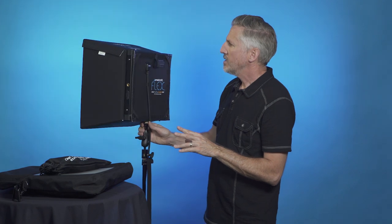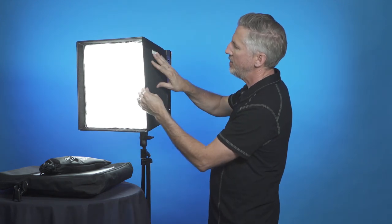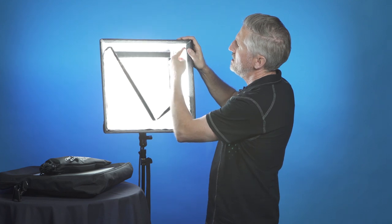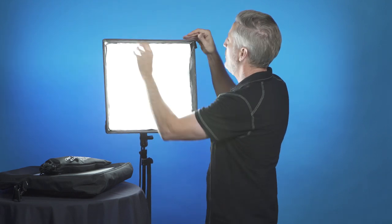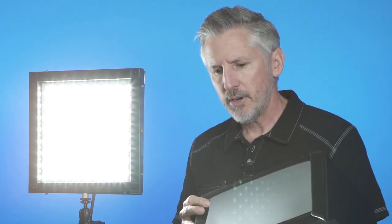Now let's talk about light modifiers. This is the 1x1 softbox that comes with the kit. It's pretty deep and rigid — I think it has plastic underneath the fabric. The front comes off easily, and inside is silver which helps reflect the light and make it brighter. It's really well made and easy to take on and off, with everything mounted by Velcro. I'm not sure how well the Velcro will hold up five years from now, but for now it works really well.